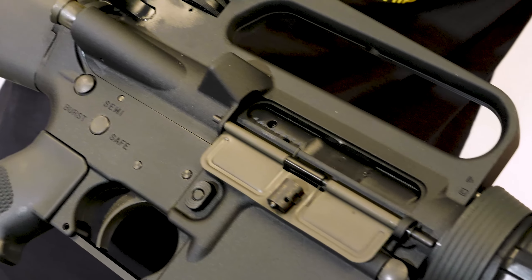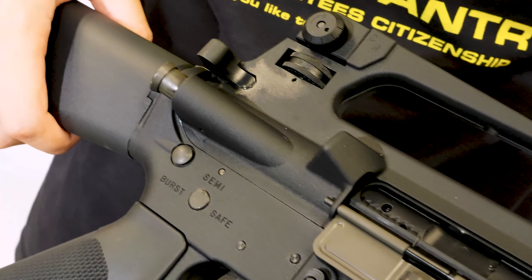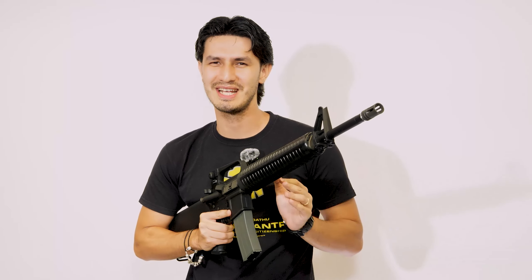On first impressions, the first thing you notice on this fantastic M16A2 by VFC is its light weight for such a lengthy rifle. A bit heavier than the A1 due to several changes, but it still has its aluminium alloy receiver just like the real thing. The realism of the materials extends to the now more solid polymer furniture too.